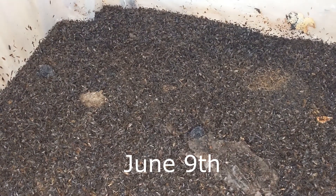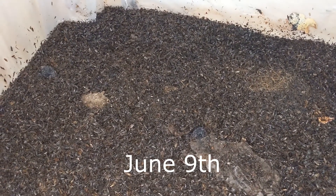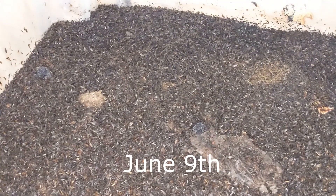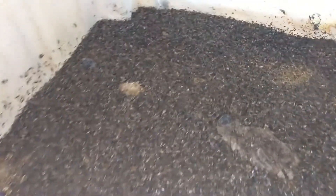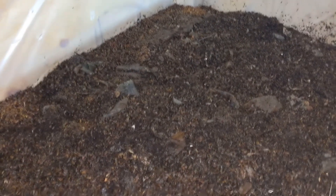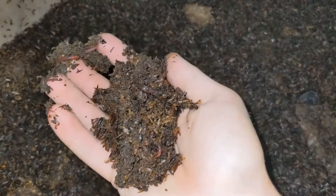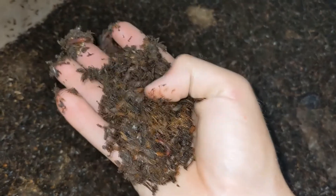Hi everybody, so today is an update on my CFT worm bin. We are June 8 or 9. So I fed some manure here and you can already tell by the surface — the worms have started to make some nice castings and there's already an influx of worms.